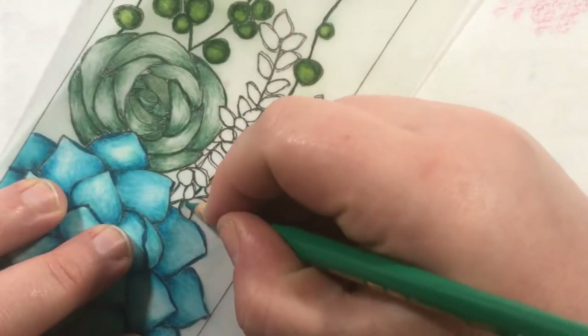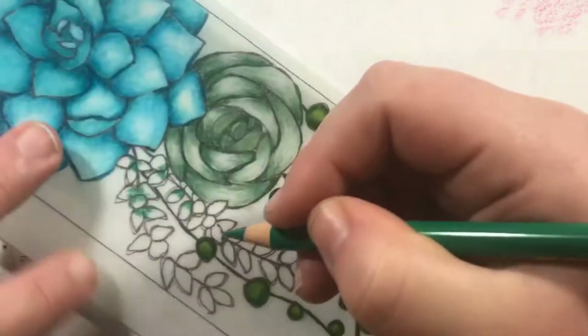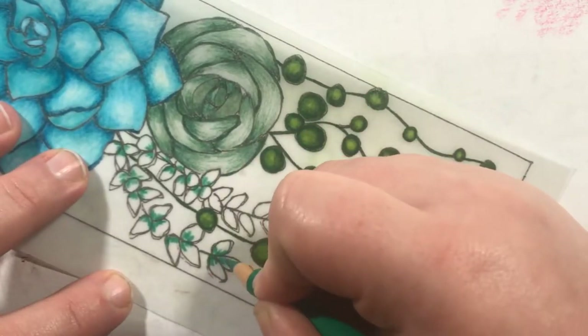Hello guys, thanks for coming back to my YouTube channel. Welcome! Today I'm going to show you how I made this awesome card wrap. I used printables from annecorbierescottdesigns.com — specifically the Lauren printable, which is all succulent themed.